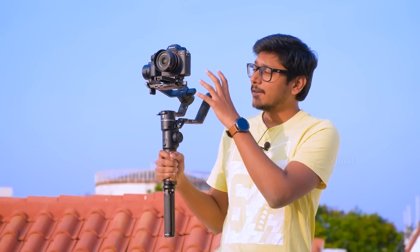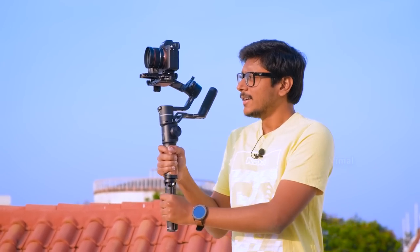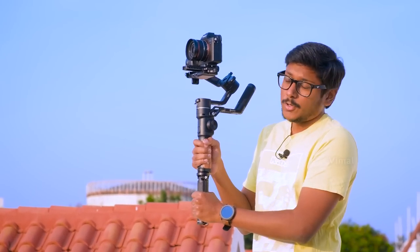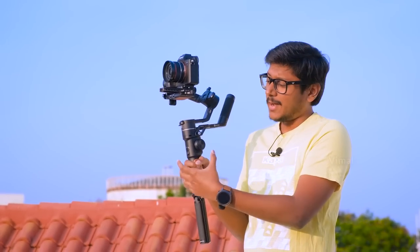I'm back to continue the video. As you can see, I've fixed my camera on the new AK2000S gimbal and completed the balancing part — this is how it looks after powering it on. The balancing part is very simple; I could do it in less than one minute. I've shown the balancing procedure for three-axis gimbals in many previous videos, so refer to those. Now let me tell you about the in-hand feel. This gimbal weighs around 1.1 kg and is quite comfortable to hold — the grip is nice and it's not that heavy, even with the camera.